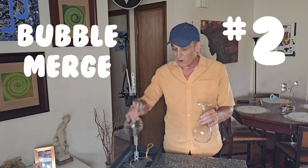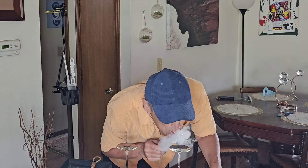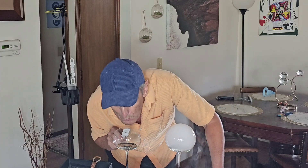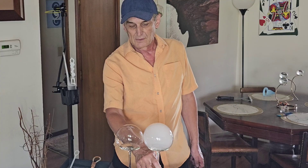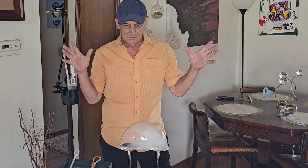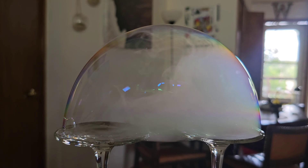One of my all-time favorite bubble tricks, and one of the very first ones that I learned, was the merging bubbles — where we're going to take two soap bubbles and have them merge together. What makes it more interesting is if you add a little smoke to one of the bubbles. Take two similar sized bubbles, simply scoop them close enough to where they touch, and the rest looks like magic. Absolutely beautiful.